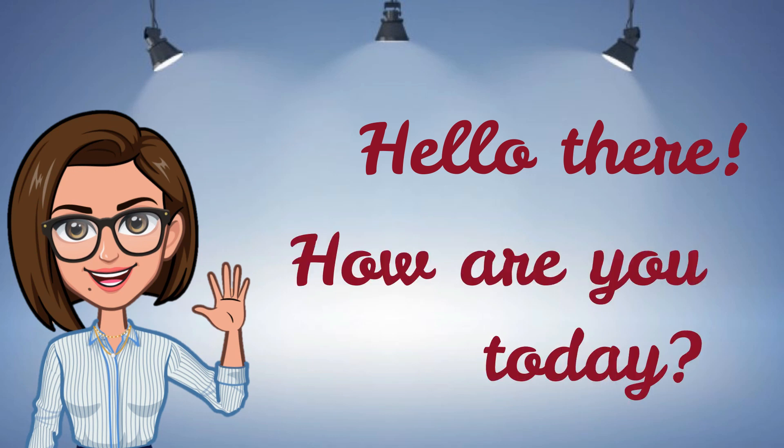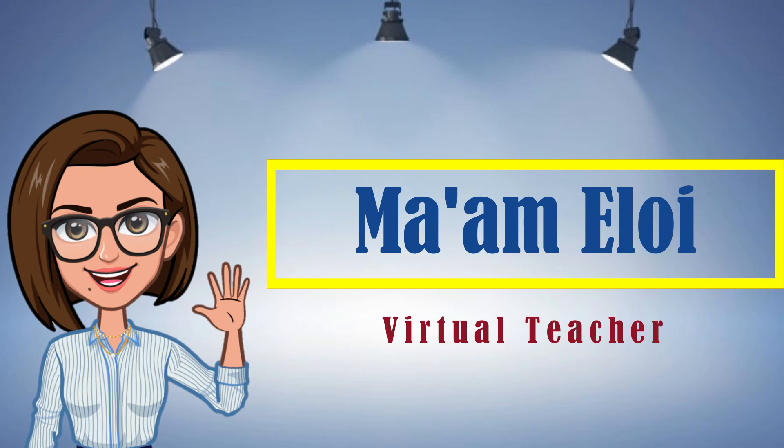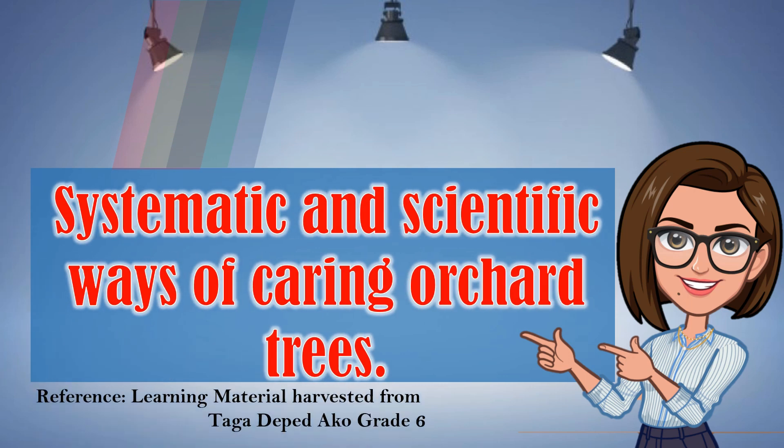Hello there! How are you today? I am Ma'am Eloy, your virtual teacher. Today, we will talk about the systematic and scientific ways of caring for orchard trees.